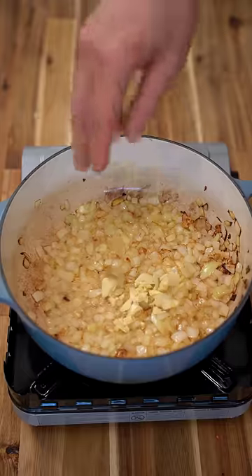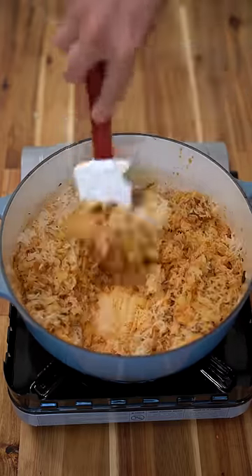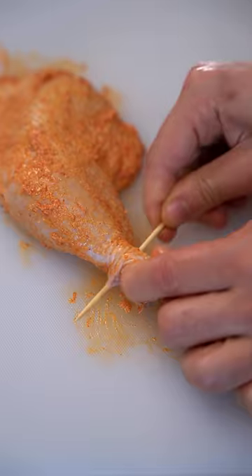I just cooked some onions down in clarified butter with garlic and a little bit of curry powder. Then add two cups of washed rice and three and a half cups of chicken stock.